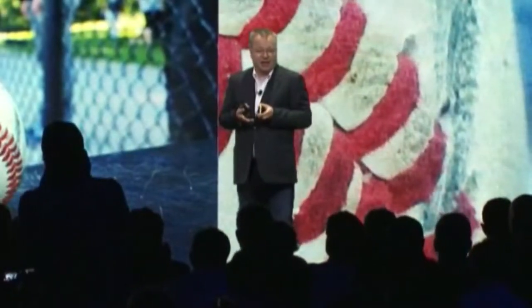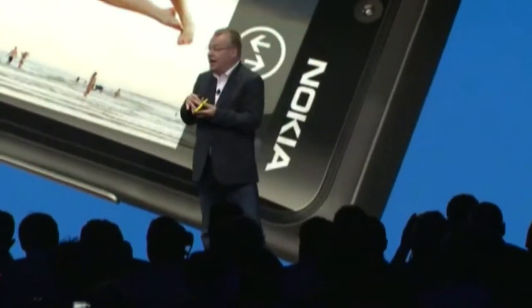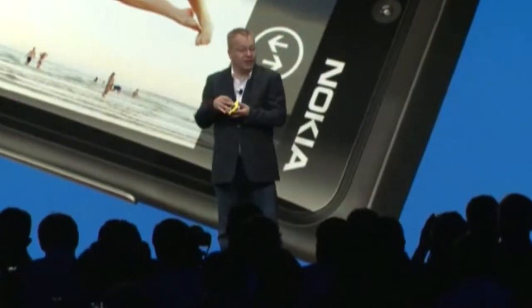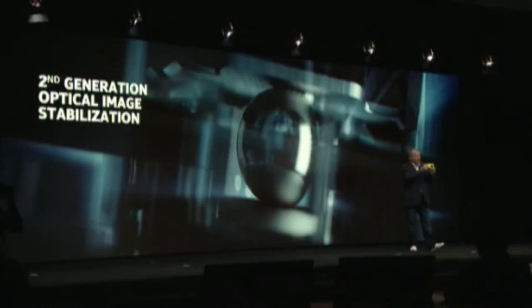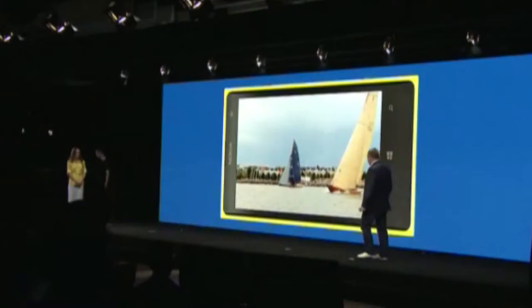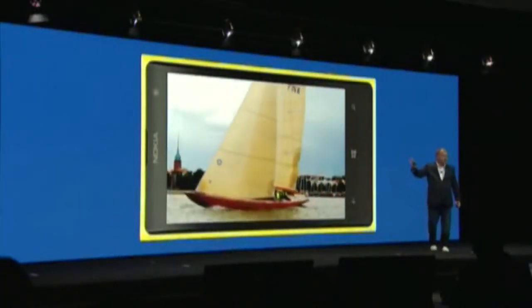We've also taken this oversampling technology to video. Could we combine our floating lens technology with a giant 41-megapixel sensor? Now using a series of ball bearings around the housing and very small, magnetically-driven motors to automatically compensate for hand movement. This same stabilization technology we've also brought to video — I'm in a moving boat through the waves, taking an image of a sailing ship, but notice how the whole image is incredibly stable and blur-free.